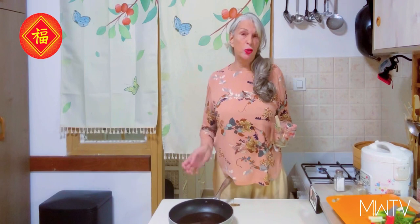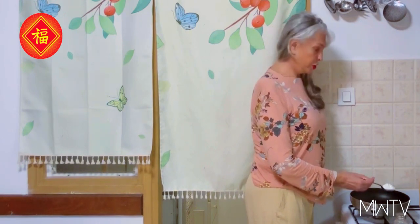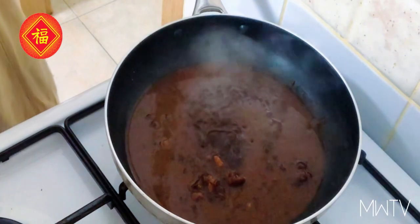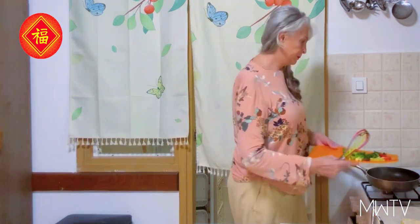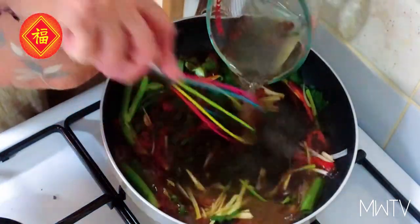Black bean sauce is actually fermented soy sauce and it turns brown. We want to add 2 tablespoons of cornstarch — very typical in Chinese cooking. Let this mixture come to a boil, then throw in all the vegetables and herbs that we cut previously. Add 1 cup of water, lower the heat to simmer, and cook for about 10 minutes.